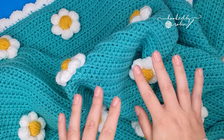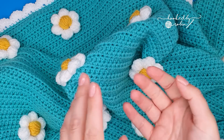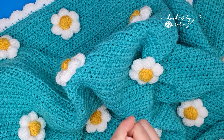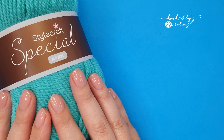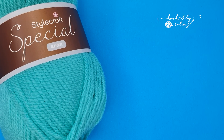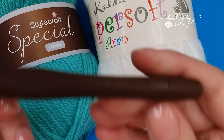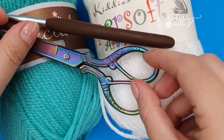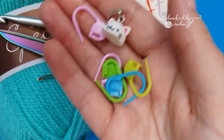If you want all the details about my specific blanket, all the information on how much yarn I used, the dimensions, and the written pattern is available on my website. For your blanket you're going to want some Aran weight yarn in the color of your choice, with an accent color for the border — in my case white. You will also need a six millimeter crochet hook, some scissors, a large eye darning needle, and some stitch markers.